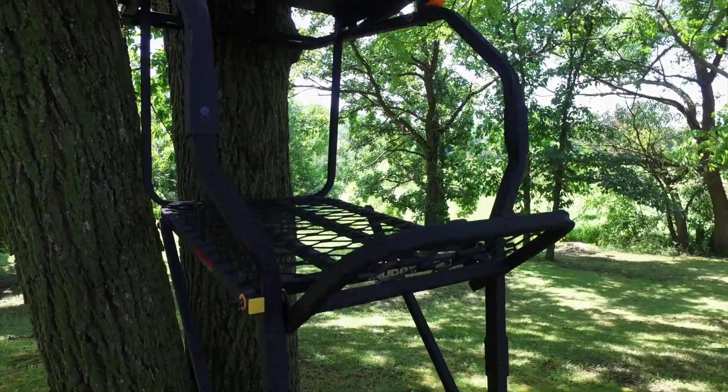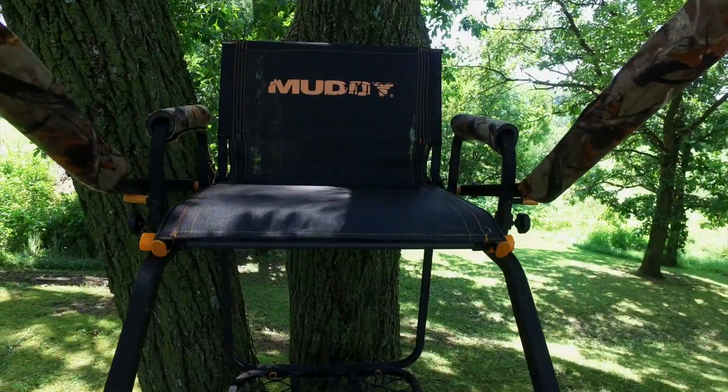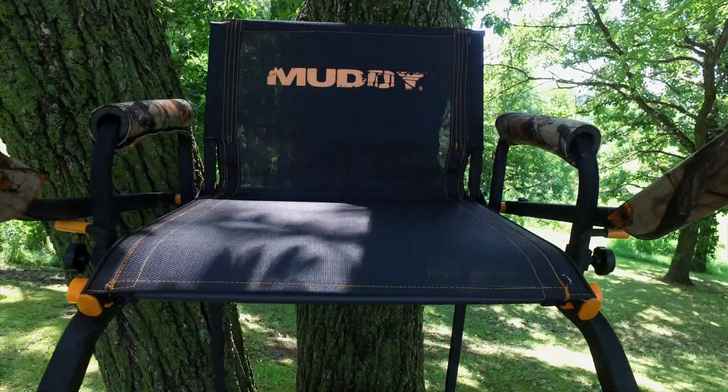Considering its strength and durability, the Muddy Huntsman is surprisingly light at 55 pounds, making it easier to maneuver the stand into the desired tree.